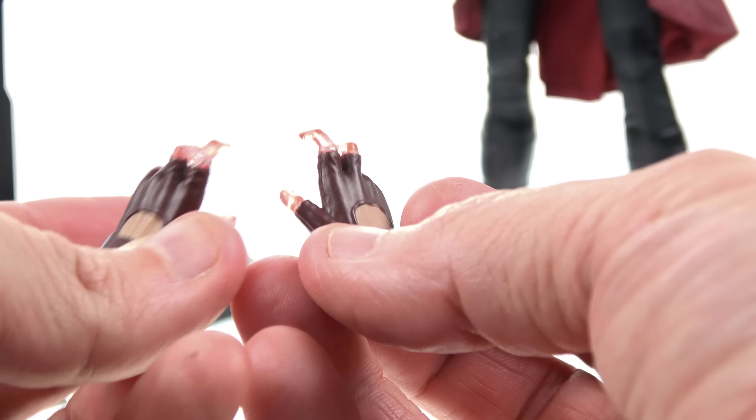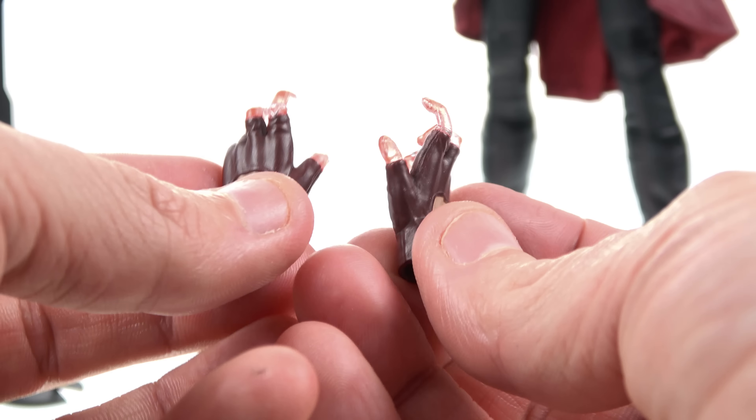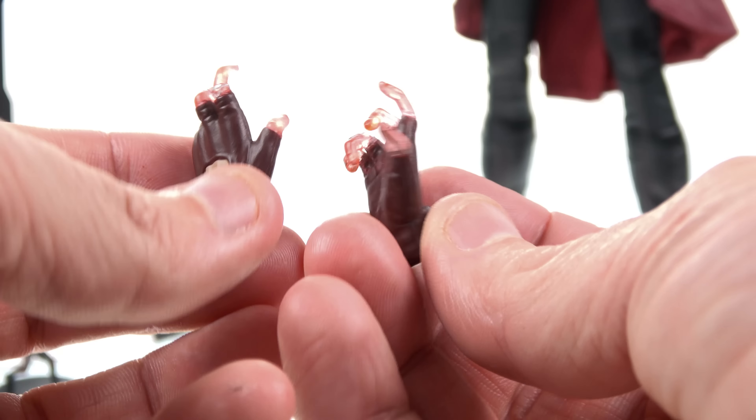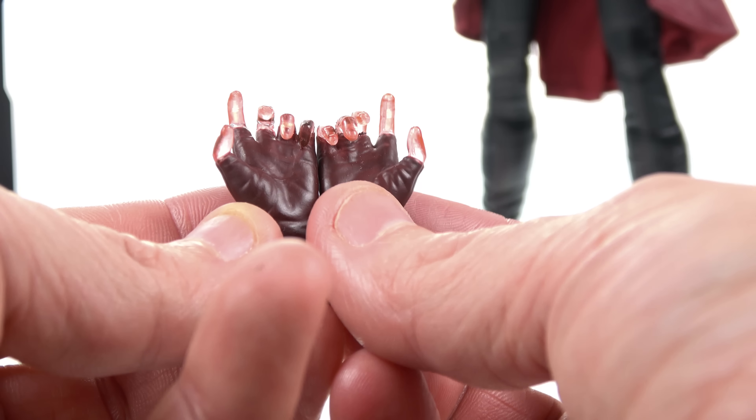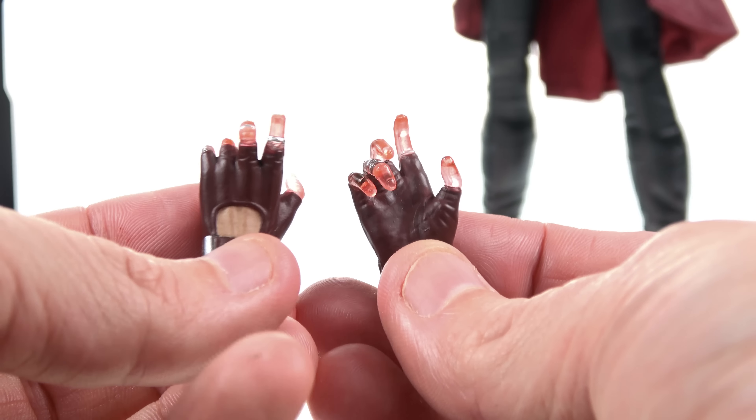You also get one final right hand that is actually the same sculpt as the gesture pose, so you do have a left and right hand sculpted in this kind of position. They do look like they're the same. But it's a great gesturing sort of look. It really comes in handy with some of her other accessories, which are the actual magic effects themselves.